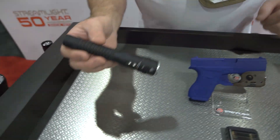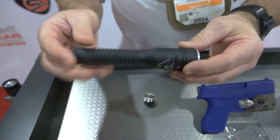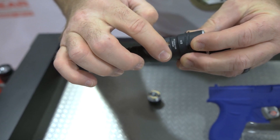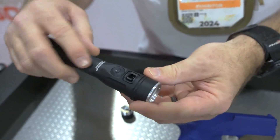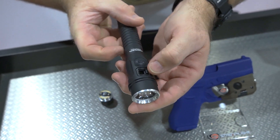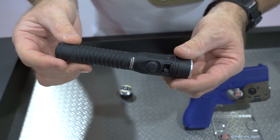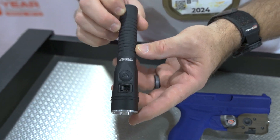We'll start out with the Stryon 2020. It's a legacy product that's been in the line for a long time. The new 2020 has dual switches — a side switch and a tail switch — and still uses the same chargers from the legacy product, snapping into the charging sleeve. The 2020 gives you three modes: low, medium, and high, with 1,200 lumens and 28,000 candela. It still has the lithium-ion rechargeable battery.